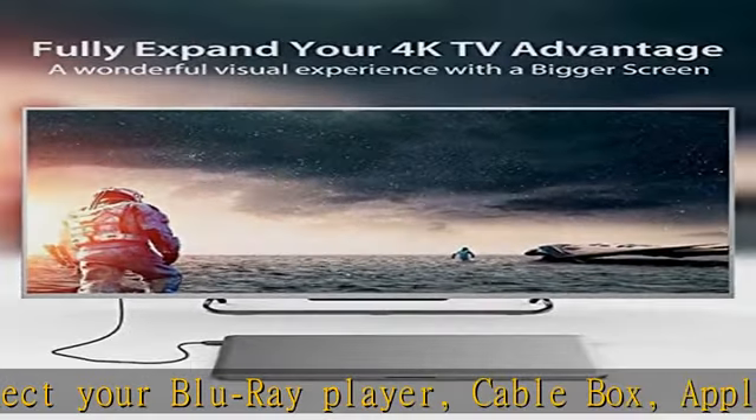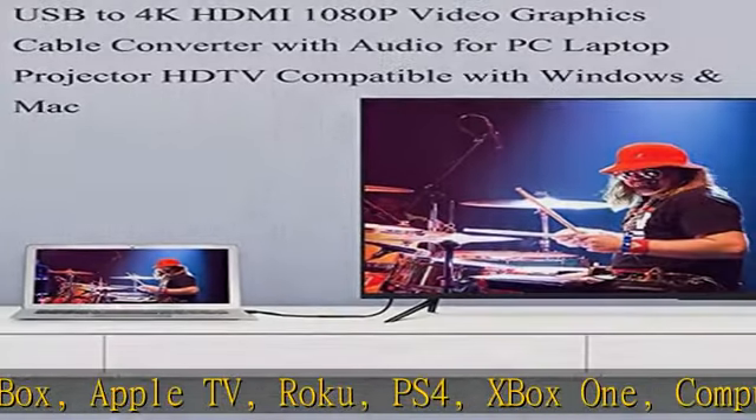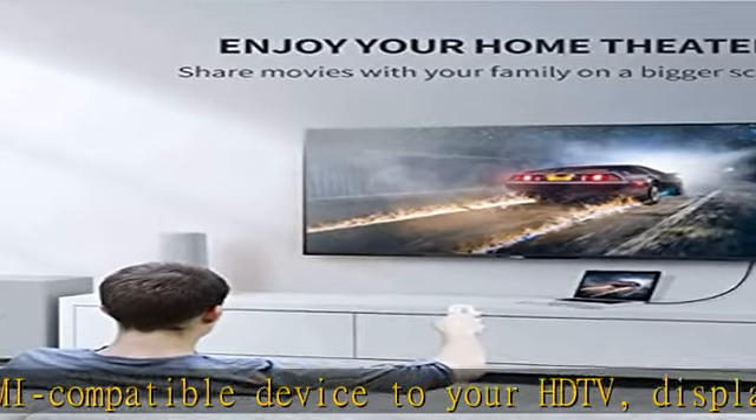Includes audio return channel. Premium cable engineered with molded strain relief connectors for durability, and grip treads for easy plugging and unplugging. Gold-plated HDMI connectors and shielded cable reduces radio frequency interference (RFI) and electromagnetic interference (EMI) and excess noise.